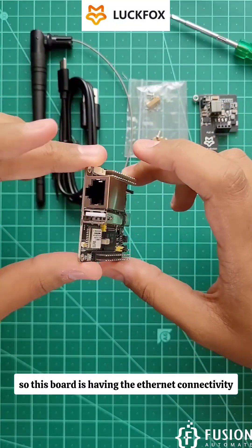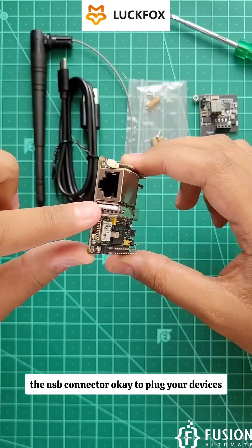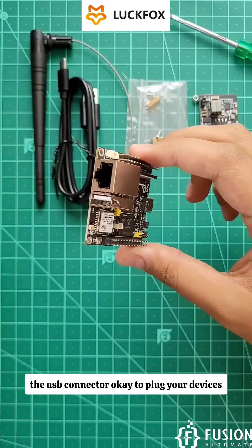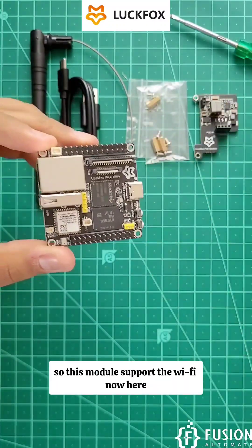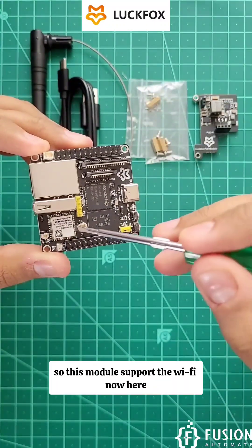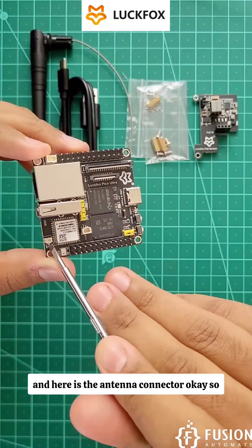This board has Ethernet connectivity, so you can use it in industrial applications. It also has a USB connector to plug in your devices. This is the Luckfox Pico Ultra W module, and it supports Wi-Fi. Here you can see the Wi-Fi and Bluetooth chip, and here is the antenna connector.